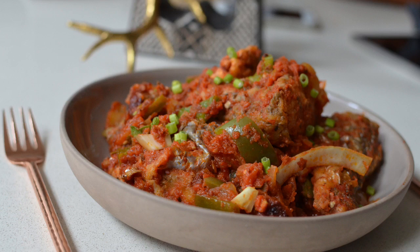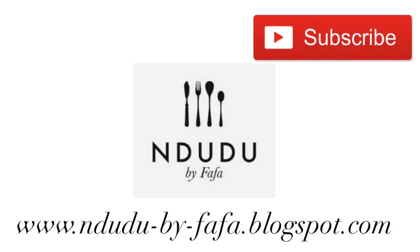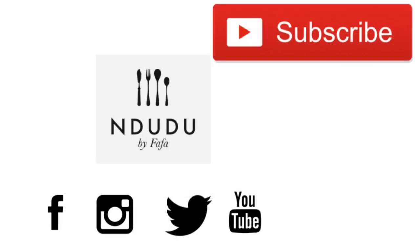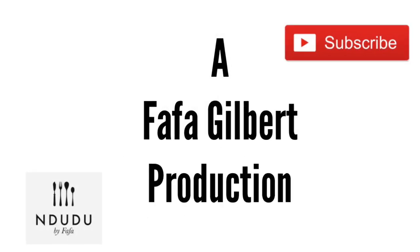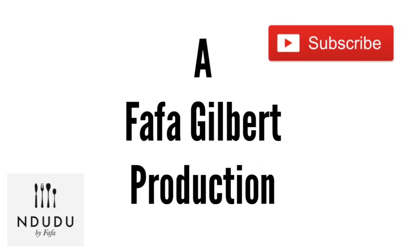Thank you very much for all your comments, likes, and support — you have inspired me as well. I'm going to leave the transcript of this recipe on my blog mududubyfafa.blogspot.com, and I'm also on Facebook, Instagram, and Twitter as Mdudu by Fafa, so pass by and say hi. If you haven't clicked the subscribe button, please do, and share with your family and friends. Until next time — be you, be nice, be kind, and I love you. Take care!